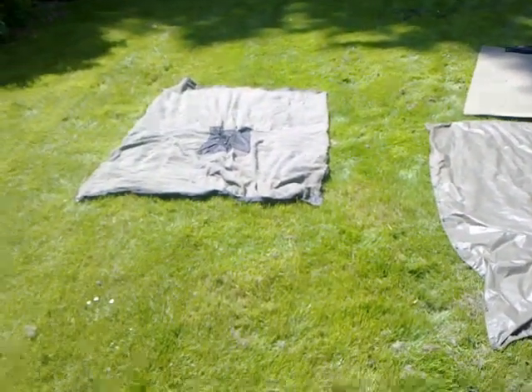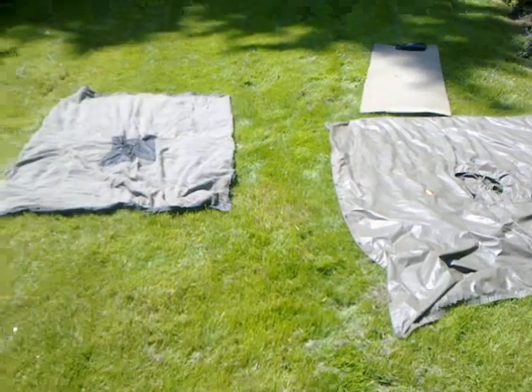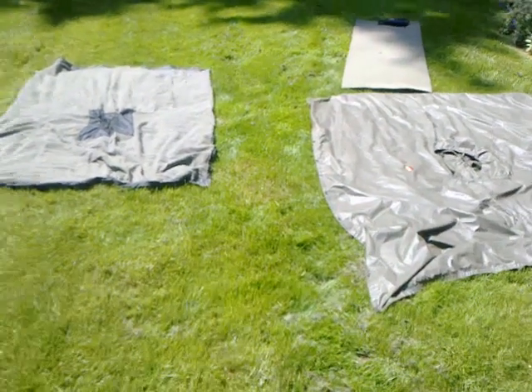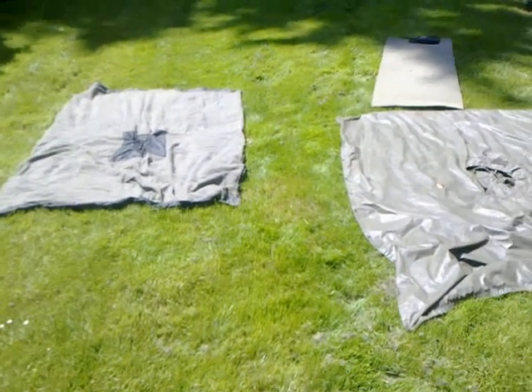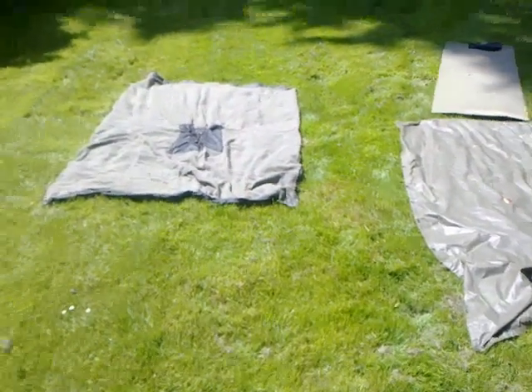Last time I did a video on my survival poncho it was Seattle wintertime in the basement with bad lighting. Now it's a sunny day with reasonably good light and no wind for the microphone. Unfortunately I'm losing my voice, so we'll give this a try again. Anyway, this is the blanket that I made.